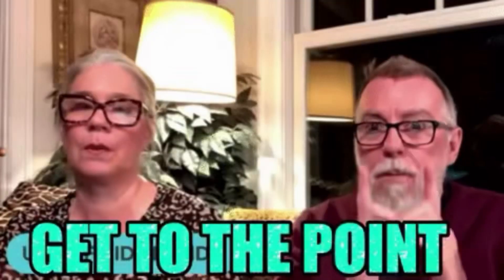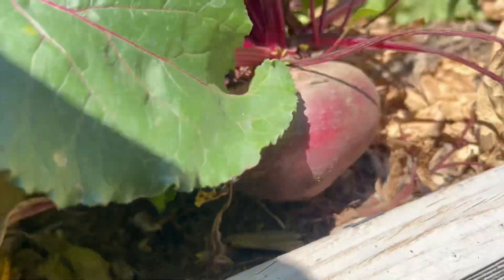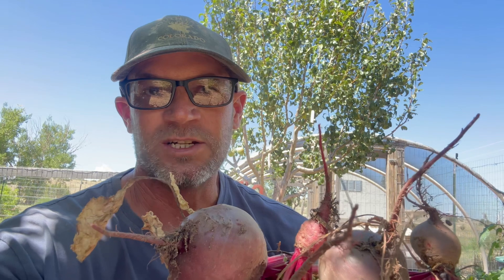Let's get back to our kvass. I've got four nice medium-sized beets here. We'll wash them up, trim them, take them home, and make some kvass.